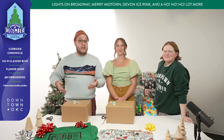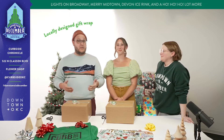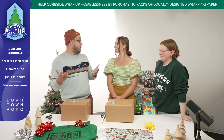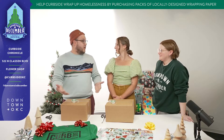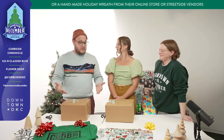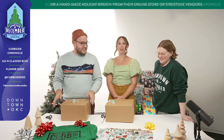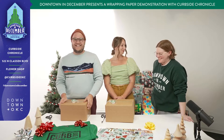Something special we do every year is have 10 artists come up with original wrapping paper designs. Everything you'll see here — these are all original designs from Oklahoma artists — and these are things that we've used in our wonderful tradition. I love it, I'm so excited to see what you guys do.